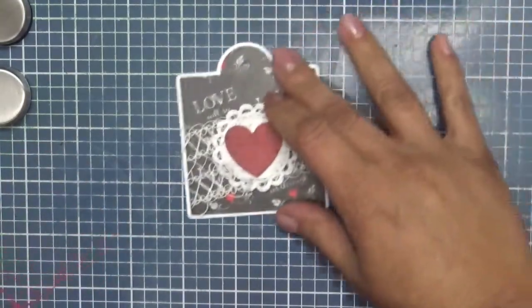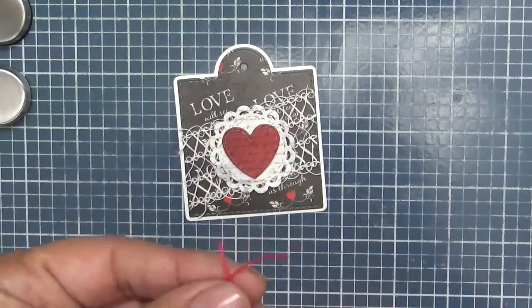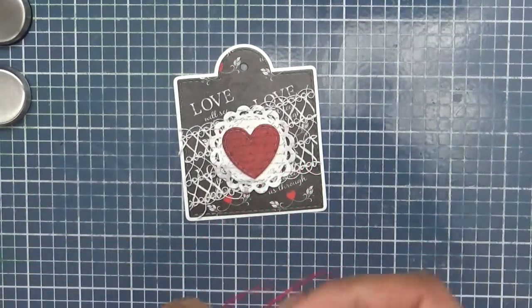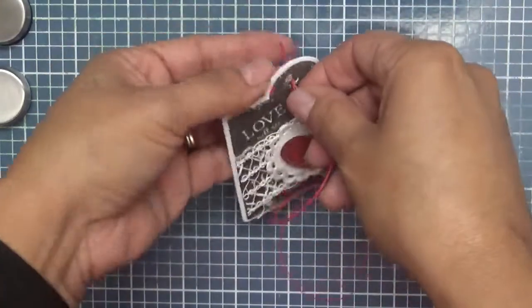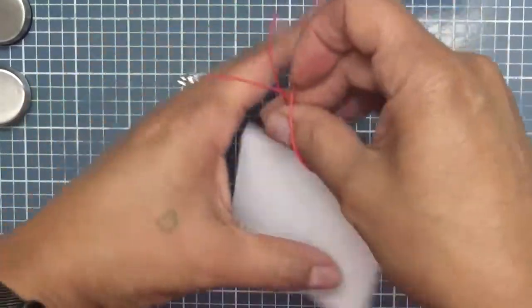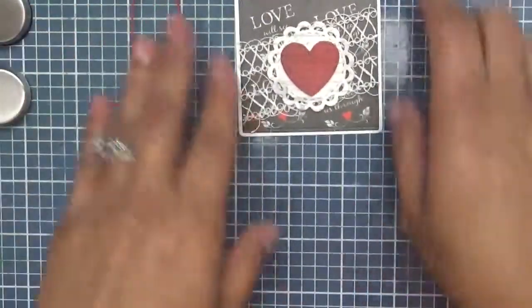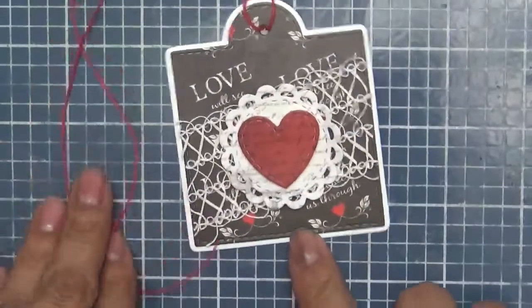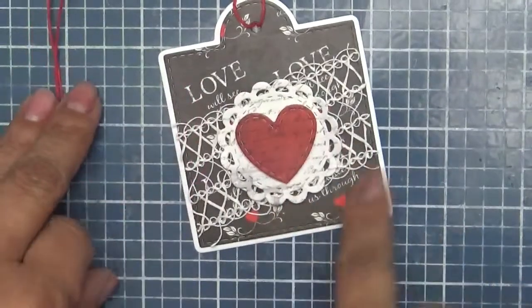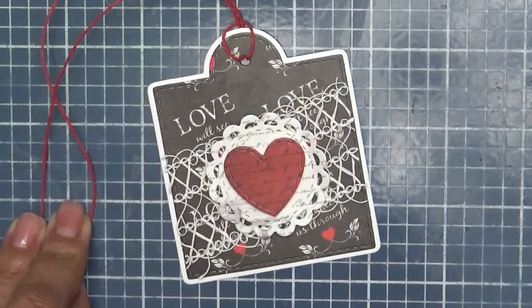And then that's it — like we are calling it a day. A super simple tag that you can add to any gift. And of course, since Valentine's Day is coming up, this will be perfect. There you go. I didn't want to add too much — I was going to put a sentiment on here, but then I didn't want to add too much since we already have all the patterned paper, and basically there's a pattern on each one of the layers on here with the exception of the white card stock in the background. So that is it everyone.